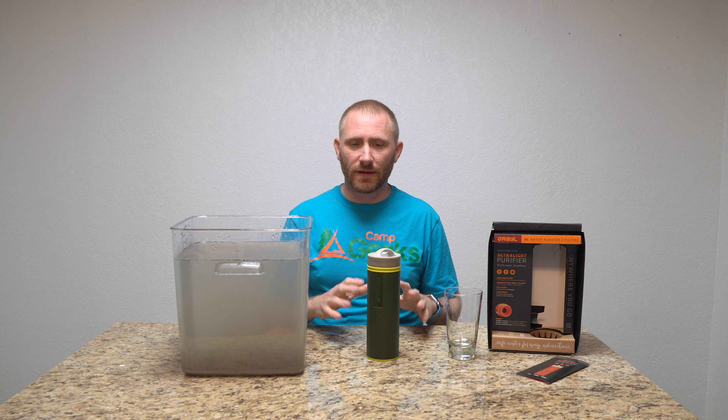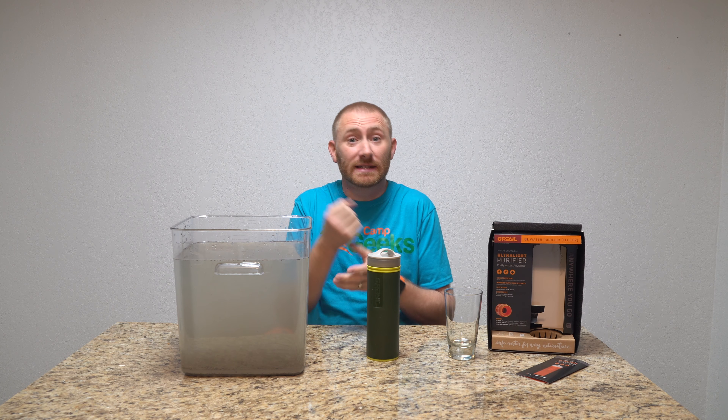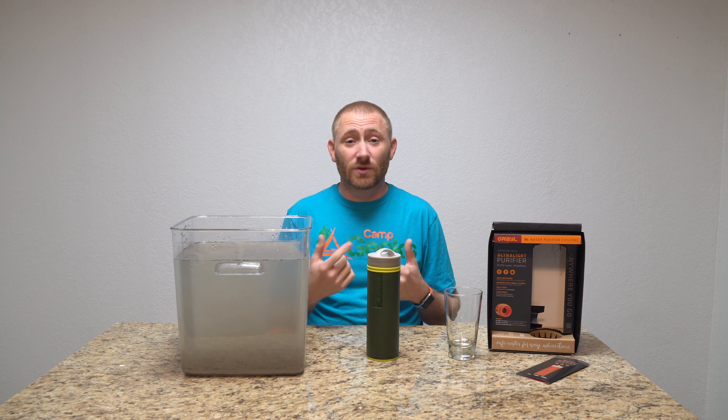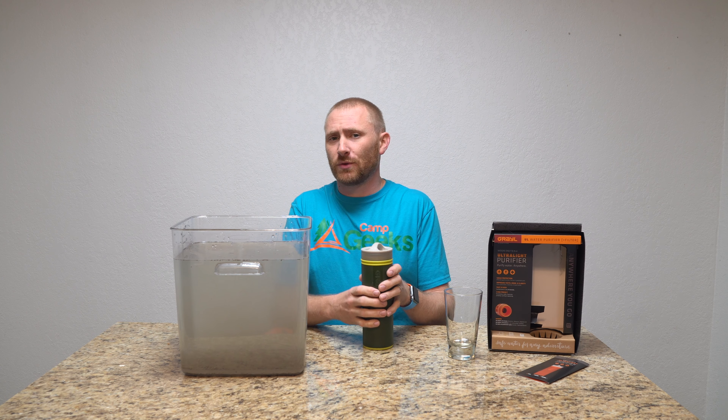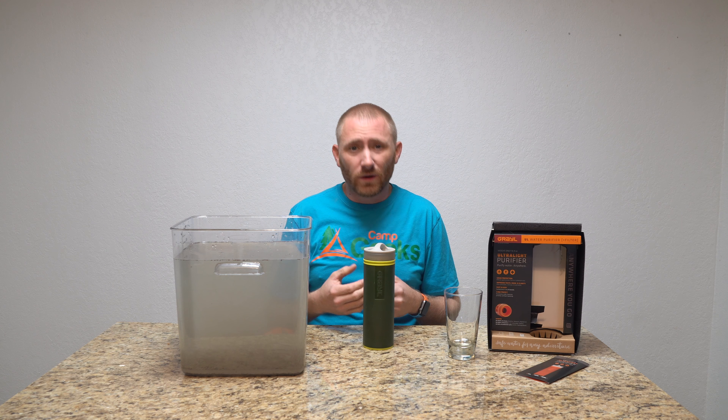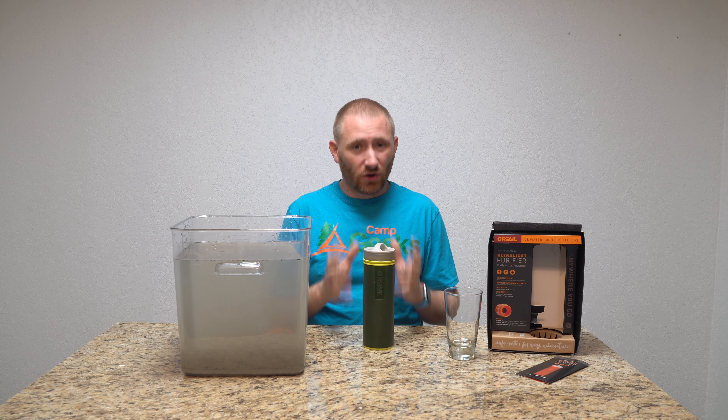It's very, very effective — so effective it removes 99.99997% of viruses, protozoa, bacteria, and chemicals, and improves the taste of water. It's an awesome filter that lasts quite a while. They claim up to 300 uses before the filter media is dead, or three years after you start using it.